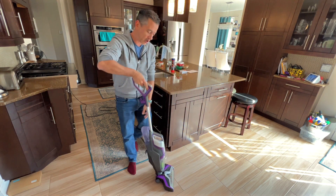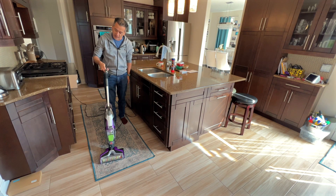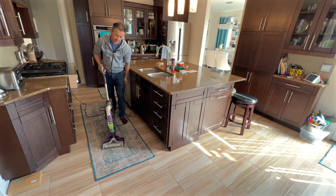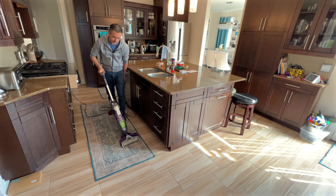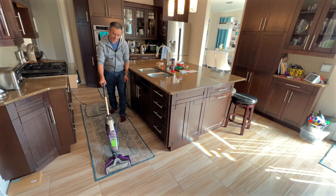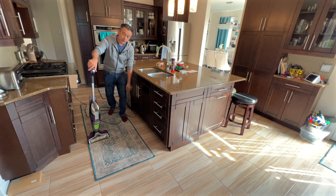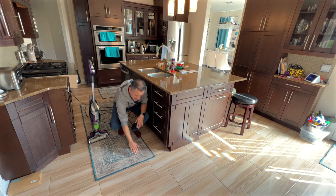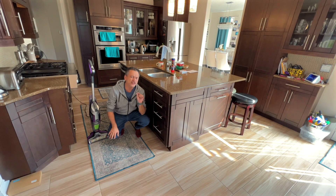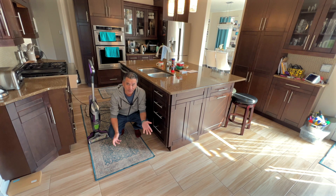Now let me go on to the carpet. I'm going to press area rug and check this out. Right on the rug, same thing — it's got just a tiny little bit of dampness to it, but it's completely vacuumed. There's no more residue and it freshened up the carpet as well. It's incredible.